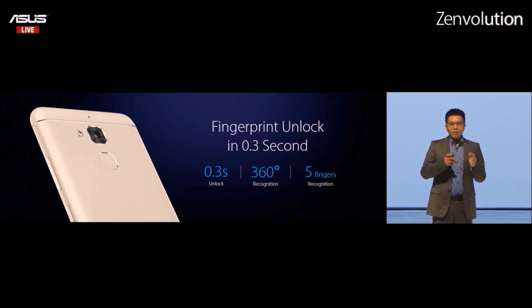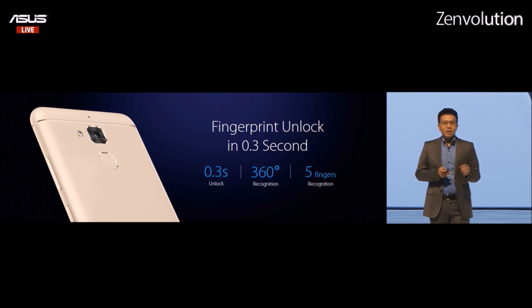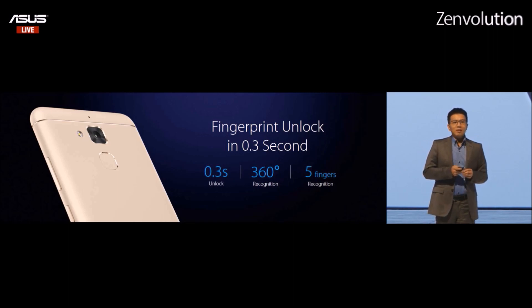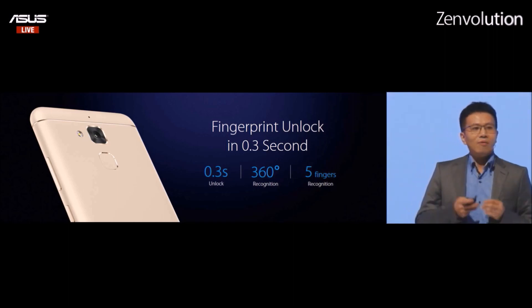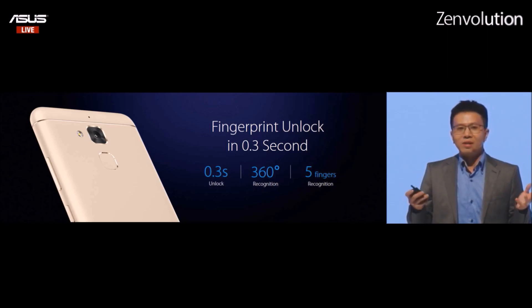When you carry the Zenfone 3 Max with you, it's not only a smartphone but also a power bank. You will become a superstar — because when your family or friends with Samsung or OPPO phones are running out of battery, you can save them.